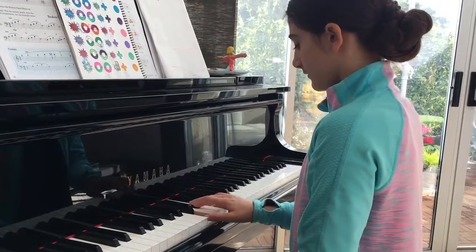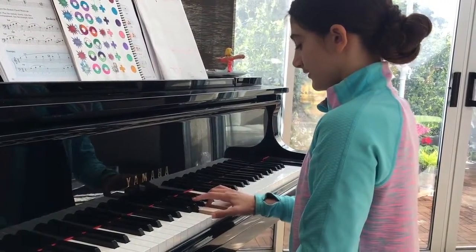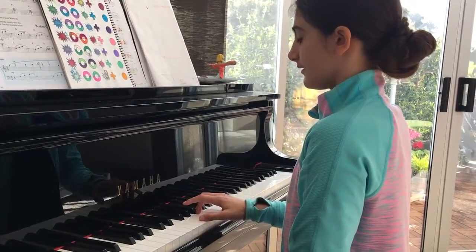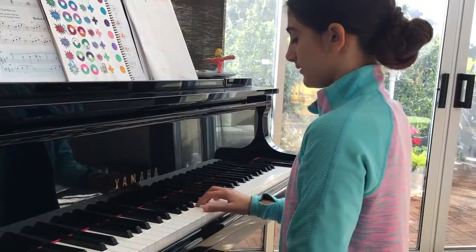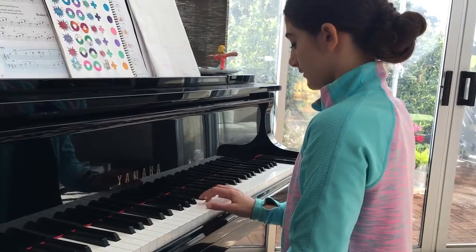Nice. Three more. So I think G minor — try the G minor one again. One. Good.